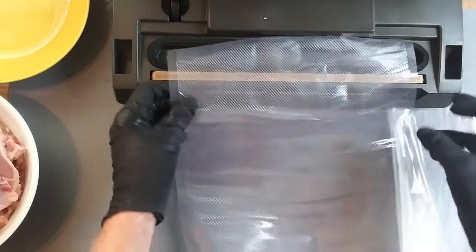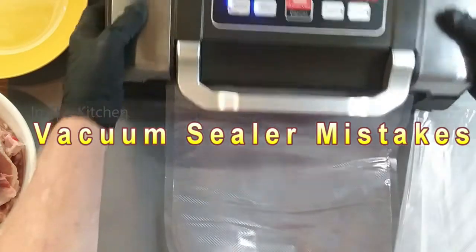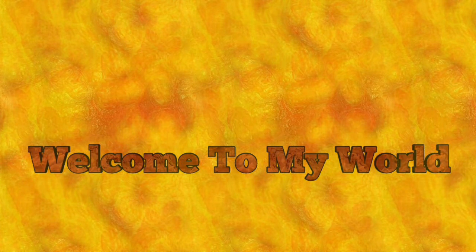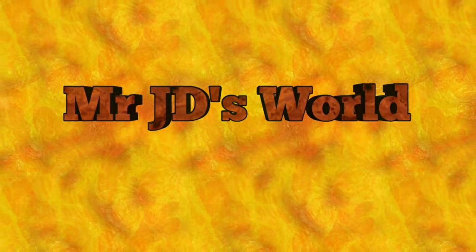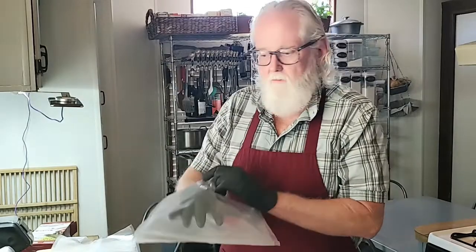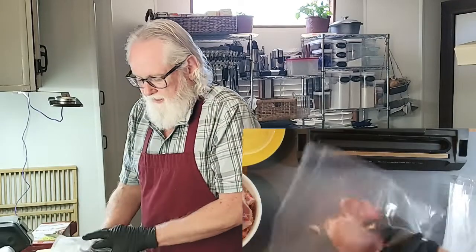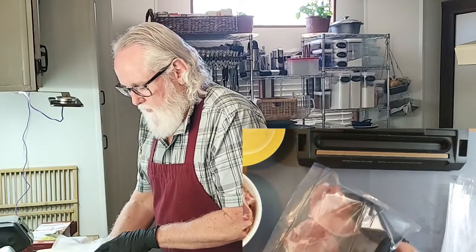Since the bags are not bags and just a tube, we're gonna seal one end. There are a couple of different settings that you can use for sealing. One, you just seal it. Two, you seal it as if it were moist.